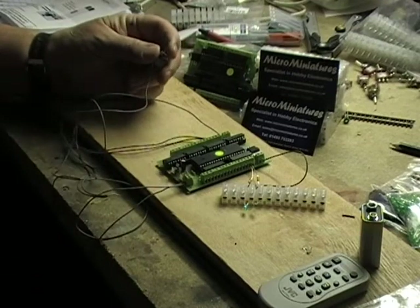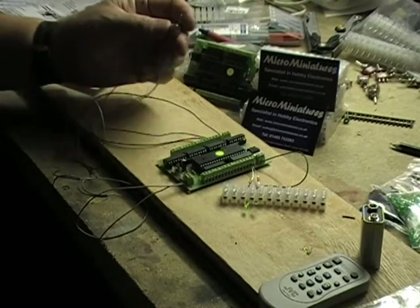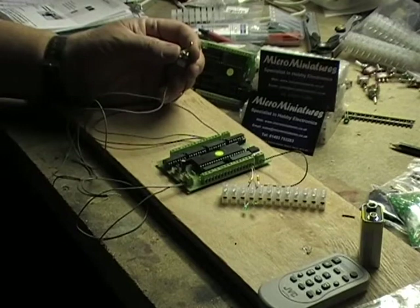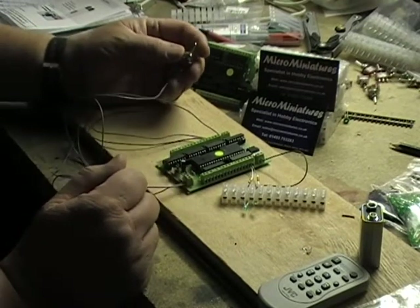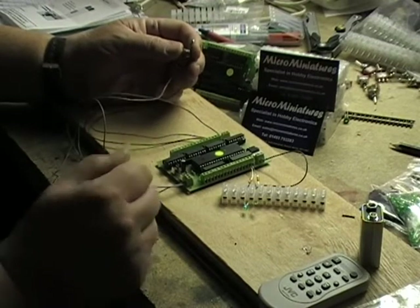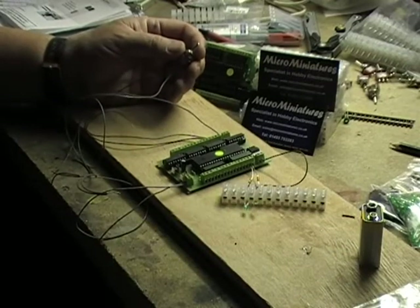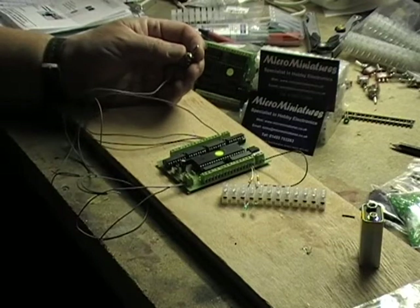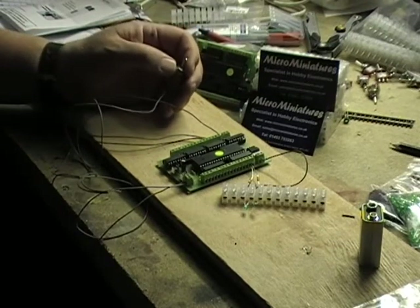This system will also work on push buttons — I haven't got any here at the minute — or if you've got a stud-and-probe system, it'll work on either of those systems plus this rocker switch. I hope that's been helpful. I've got another gadget to set up and I'll show you that one too.